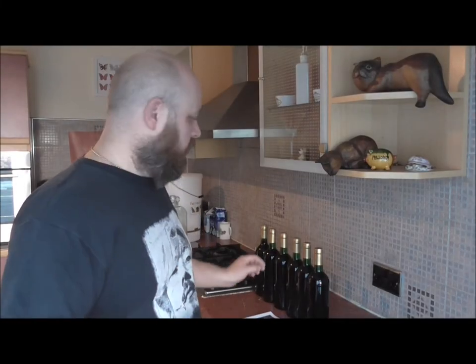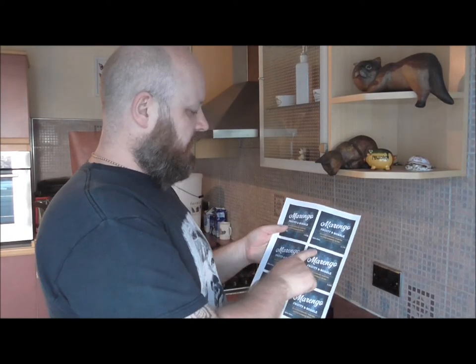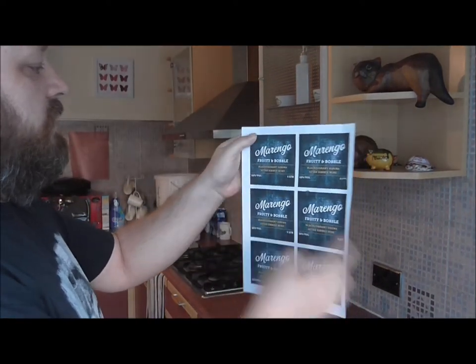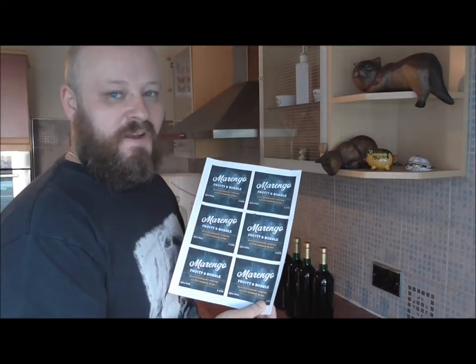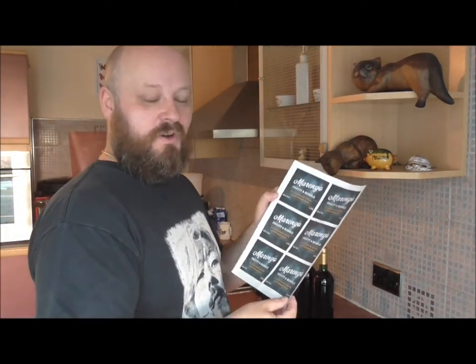We've now got all of our shrink wrap tops done on our bottles and we're now going for a bit of labelling. I printed these off last night — I've got a couple of water spots on these but these ones are pretty good. We've named this wine Moringa. We've got our Fruity and Bubbly logo. Blackcurrant Ribena after dinner wine, 12% volume, one litre. If anyone knows what theme I use when naming my beers and wines, stick it in the comments!